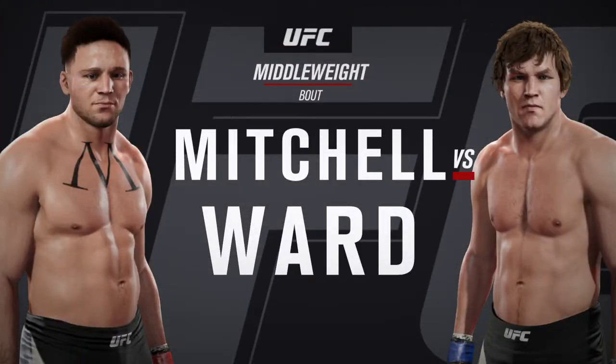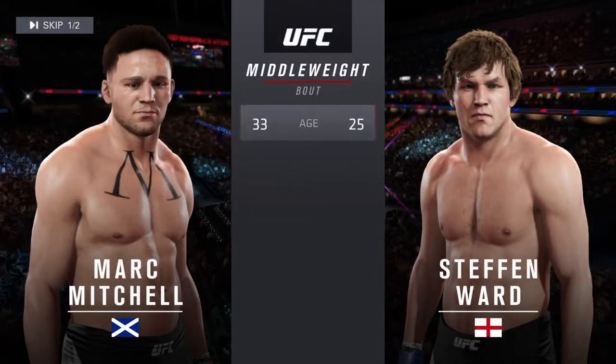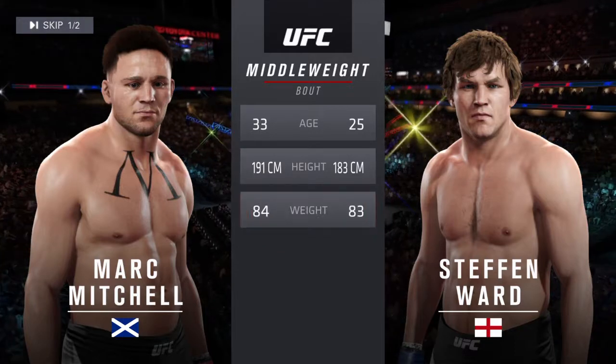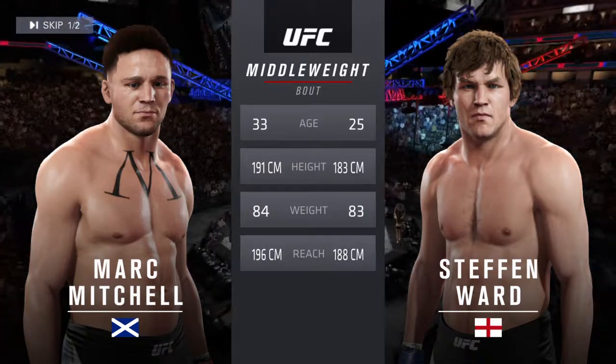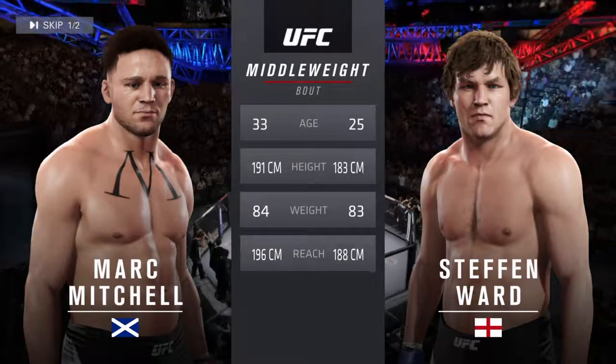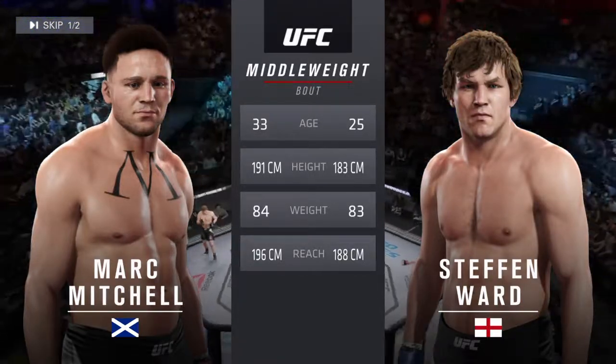Coming up next, it's a middleweight showcase between Iron and Hercules — our tale of the tape for this middleweight fight. Hercules is 25, Iron is 33. He is three inches taller and will have a three-inch reach advantage. With the official introductions, here is Bruce Buffer.